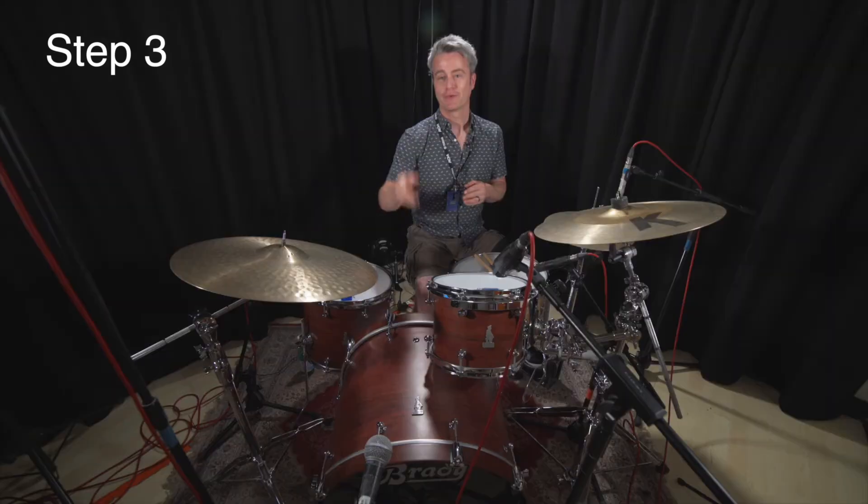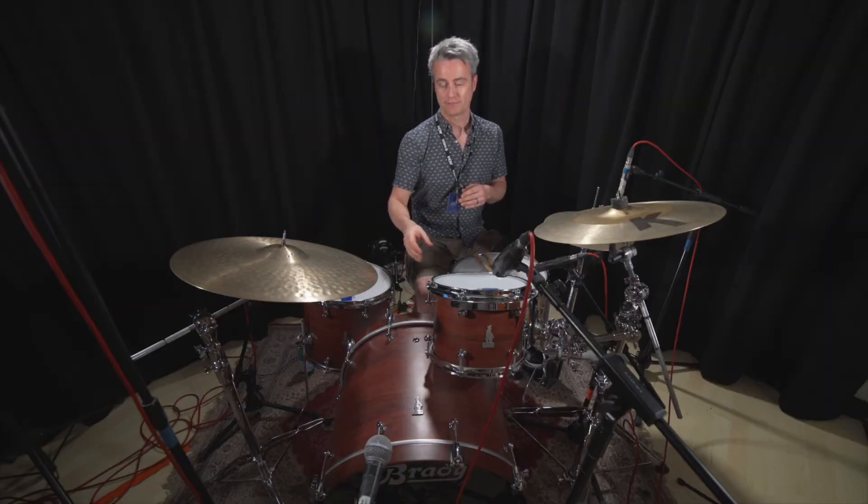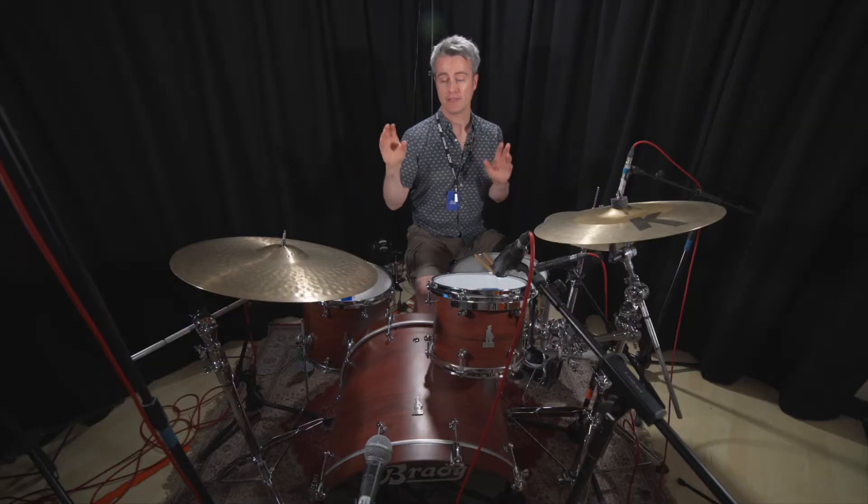Step three: we're going to remove the bass drum and focus on the hands now. We'll introduce the bass drum again later. The leading hand will continue with the bell pattern and we will introduce the snare drum rhythm.